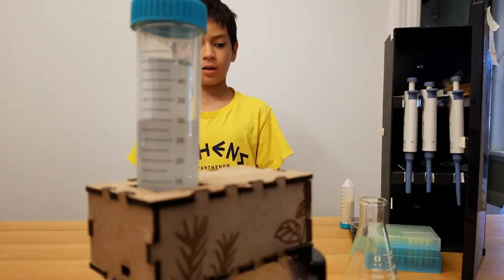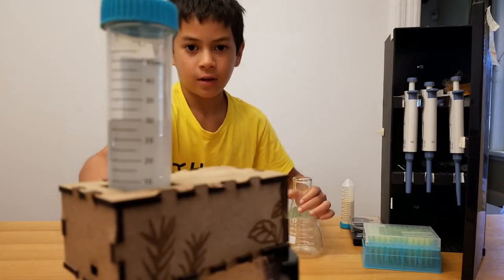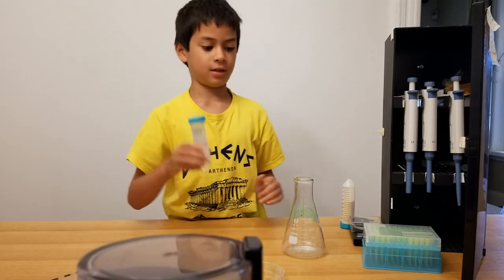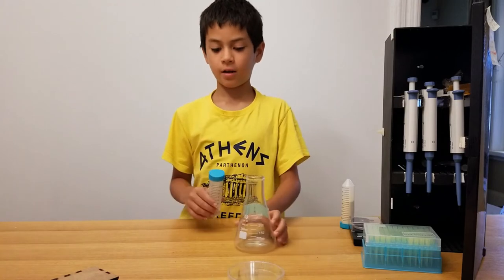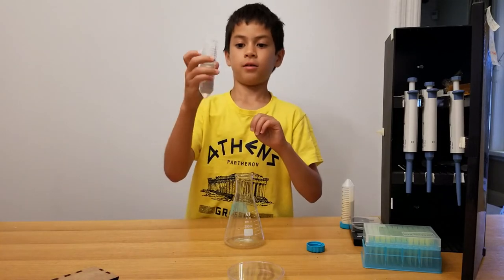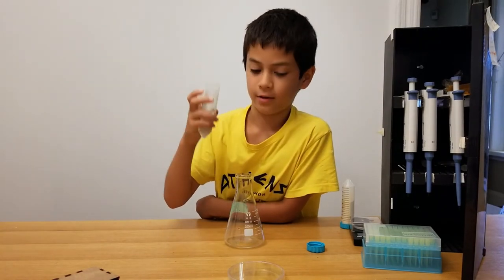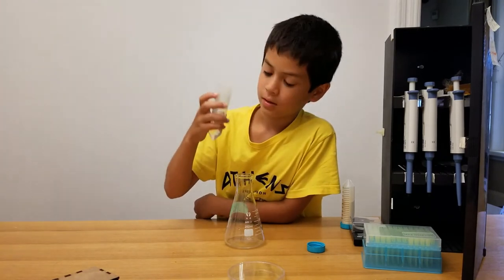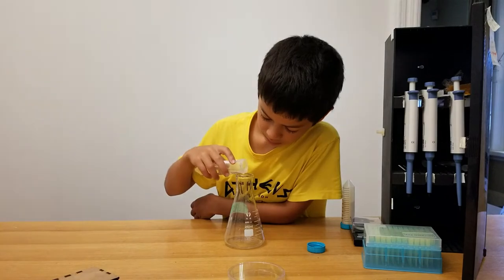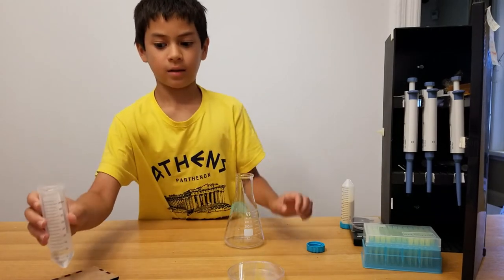We're gonna put the water inside the flask. It's at 30 milliliters right now and we're gonna use 10, so after we pour it should read 20. Now we're pouring — it's at 25, pouring a bit more — still not quite there — I think that's about 20, and now that's it.